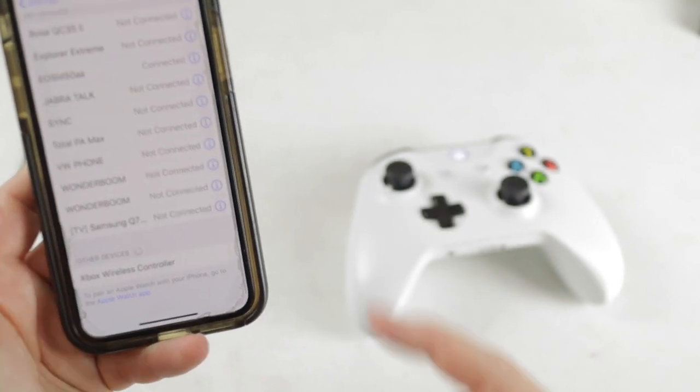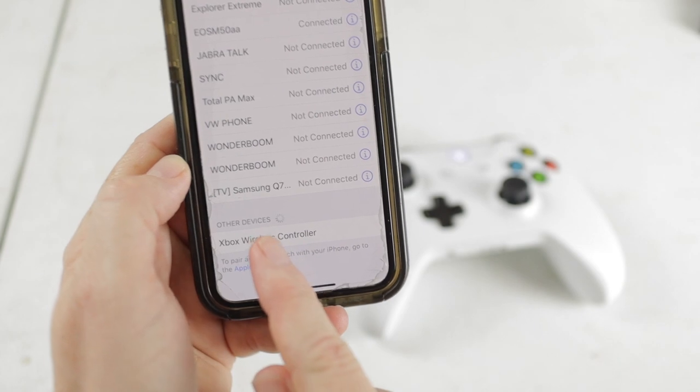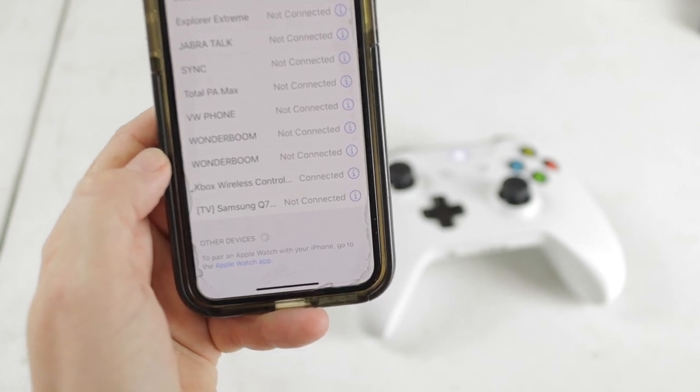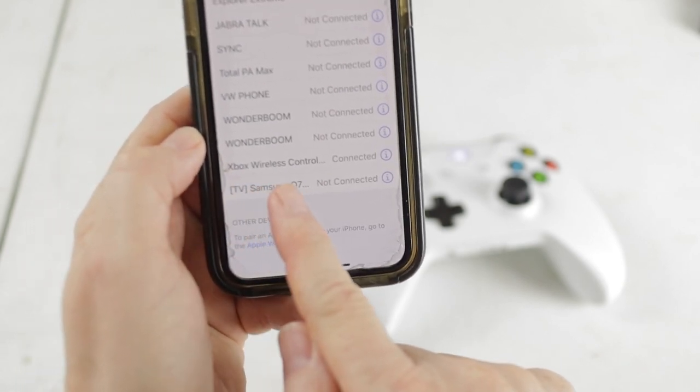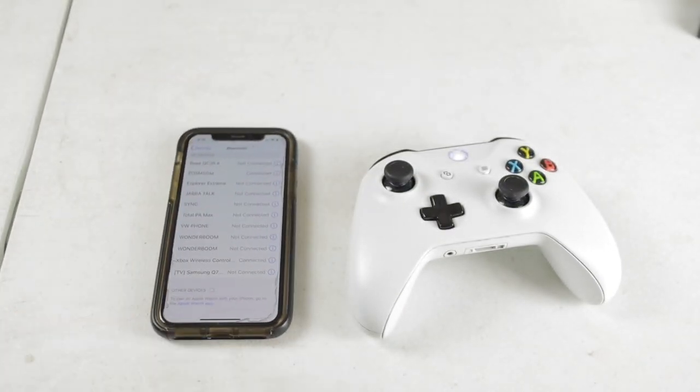And it is searching and there you go. As you can see, it's already showing up in the phone. And there we go. We are now connected to the Xbox One controller and you guys are ready to go.